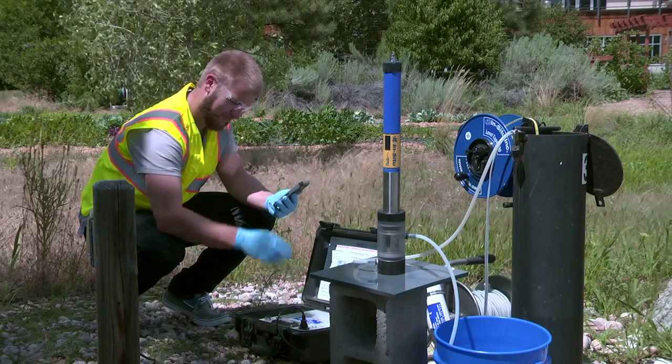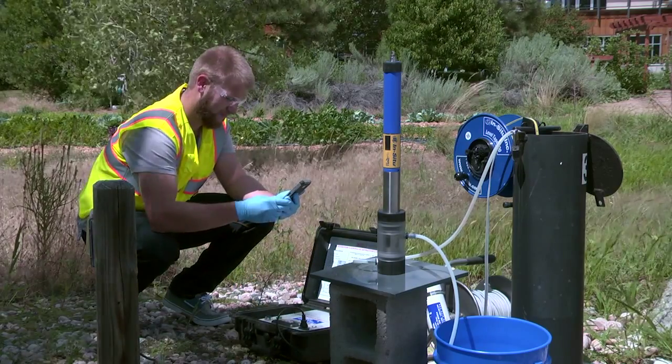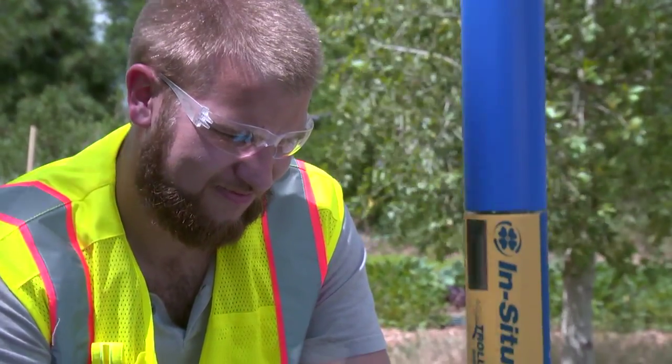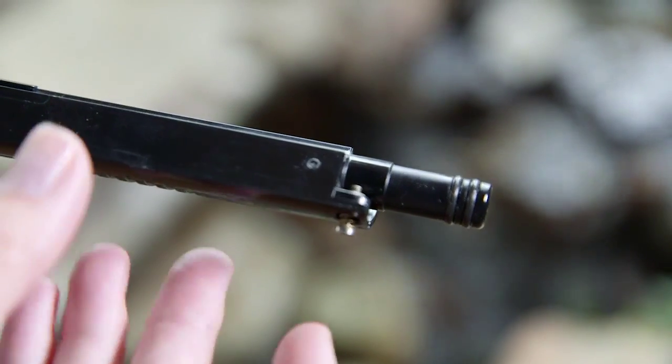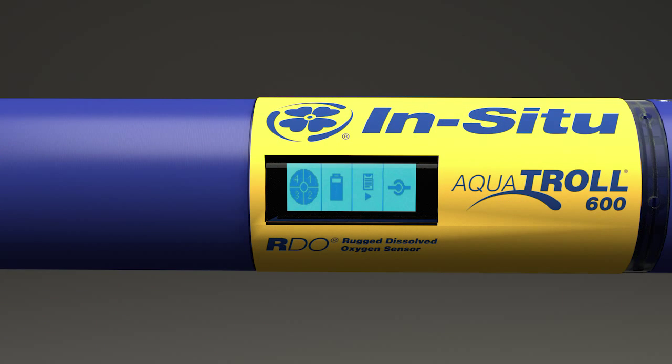Having high-quality reliable data is of course vital to any deployment, but none of that will happen if the instrument isn't set up correctly. That's why we knew from the very beginning that the Aquatrol 600 had to be easy enough for anyone to deploy reliably without extensive training. We started by visiting customers to see how they're actually using the instruments in the field. After learning that a single lost screw can ruin an entire deployment, we designed in captive screws that won't get lost. We added a full LCD readout instead of just giving flashing lights or audible tones. This gives you clear, instant visual indicators of readiness, battery life, internal log, and sensor status. You'll have confidence that your sonde is ready to use and working perfectly every time.